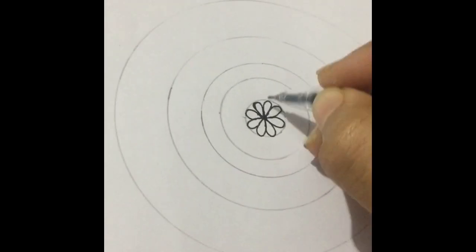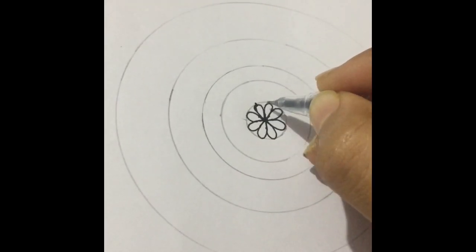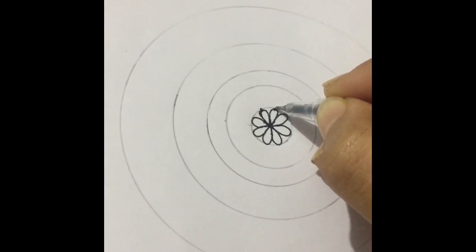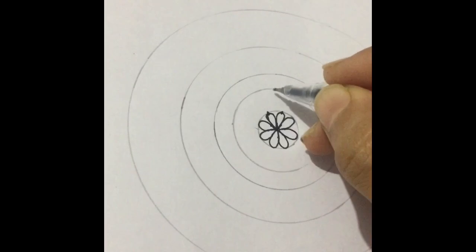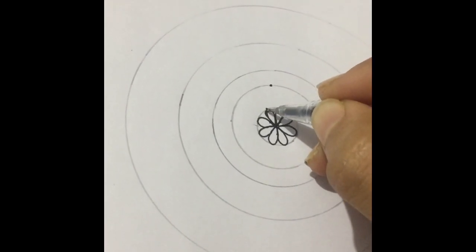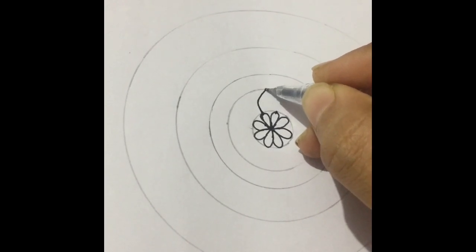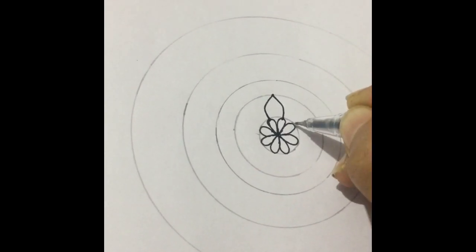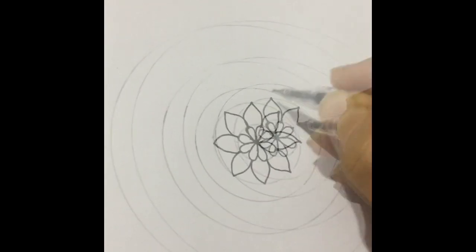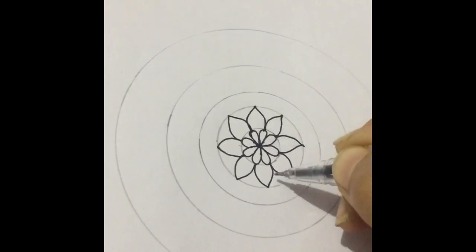I'm going to make another petal, starting right from the middle of this petal and ending at the middle of the second petal, so in between should be the tip — just like this. This should be the ending point and this is the midpoint. We have made all the eight petals.